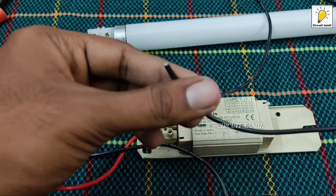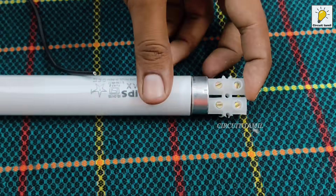We are on the other side. You will connect the wire to the right-hand side. You can follow the connection instructions in the video.